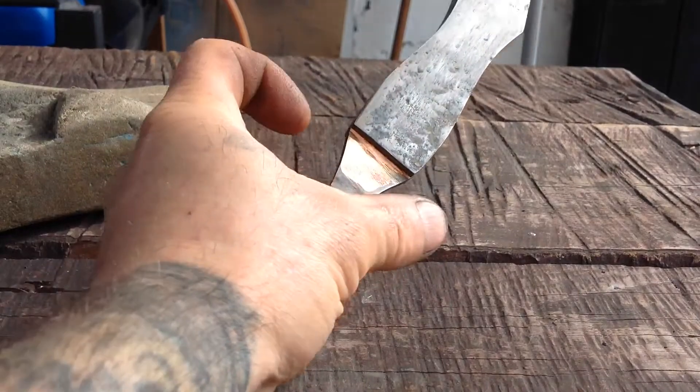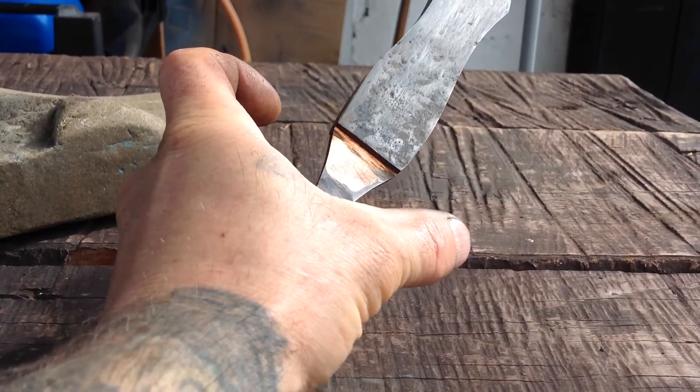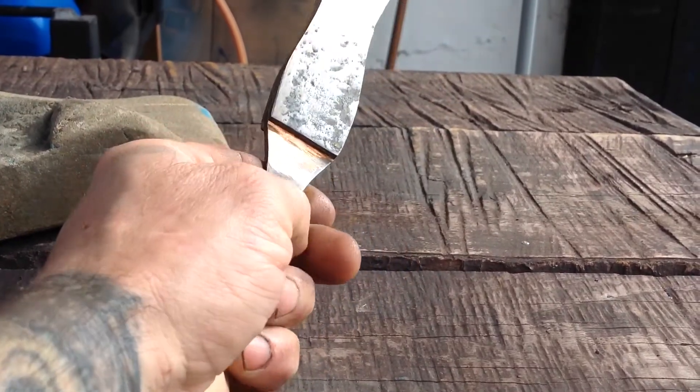I'm going to have a big brass guard. I got a piece of brass that's like two inches wide by eight inches long by an inch thick, so I can make a lot of bolsters out of that.